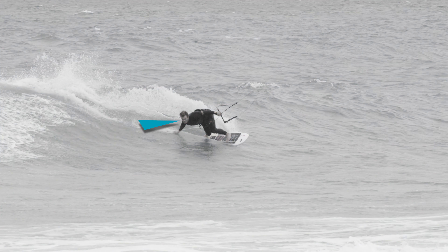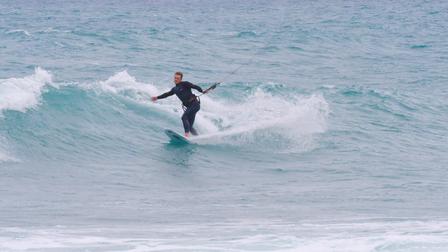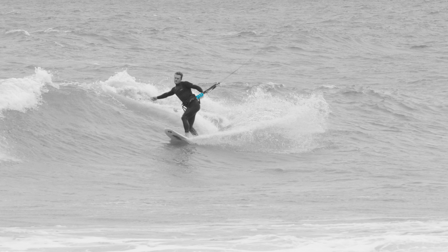Look back towards the whitewater and push down hard on your toes with your trunk weight forward. Strongly engaging the toe side rail and fins, extend your body out of the turn. On coming around, sheet out on the bar and straighten up your upper body.